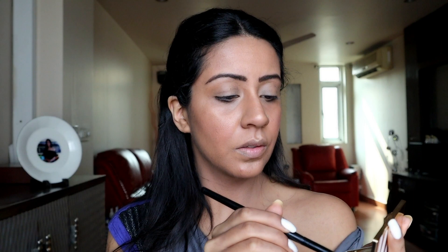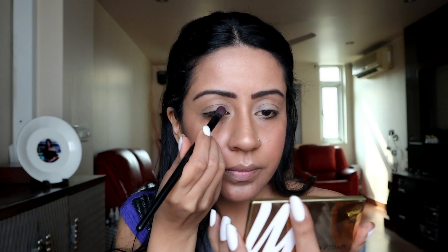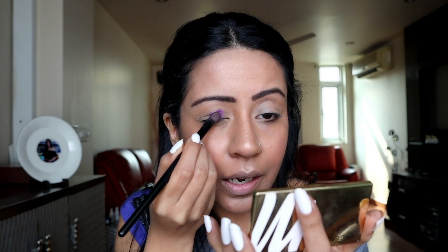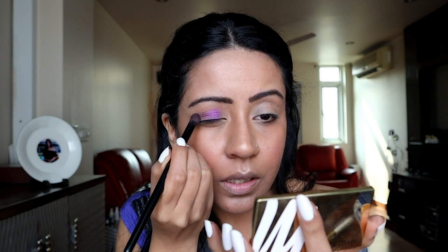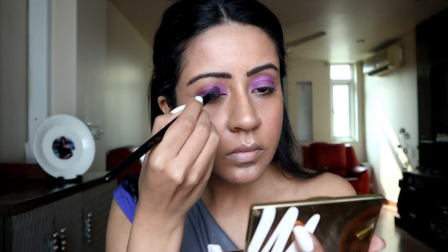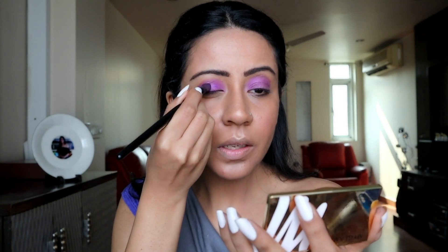Now I'm going to take the same palette and use the eyeshadow with this brush to apply it. This is a very deep color — I haven't tried it before, this is the first time I'm using it. I hope it comes out fine. As you can see, I have applied the eyeshadow from the All I Need palette and it's not looking bad at all.